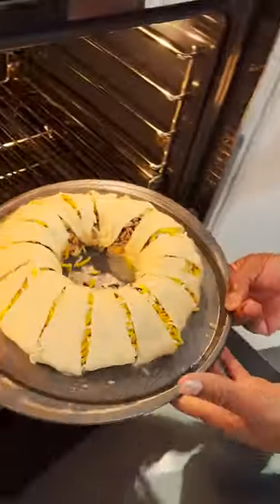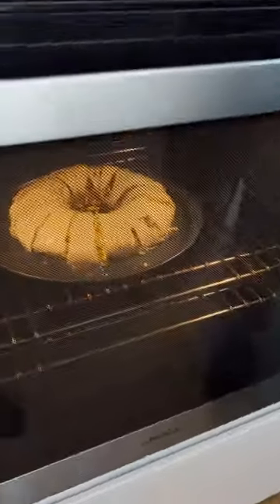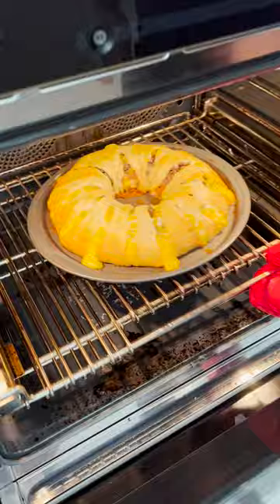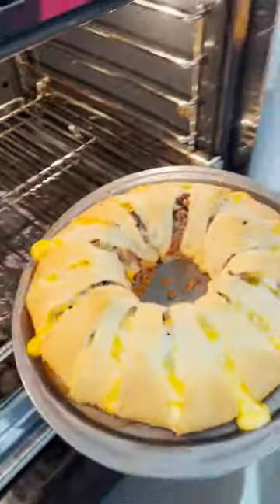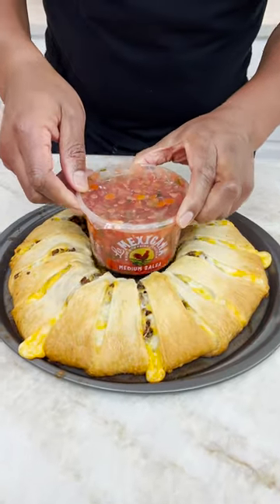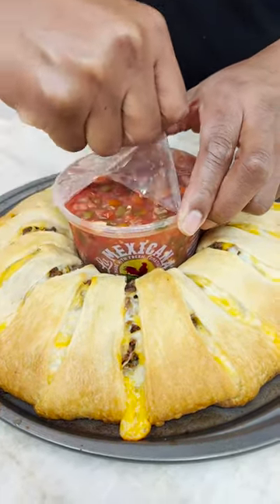Oven time. Peek, peek, peek, peek. All right. Oh, yeah. Wow. See, that's just about your party. Put it in. Pull it out after a couple. Oh, yeah. And there you have it.